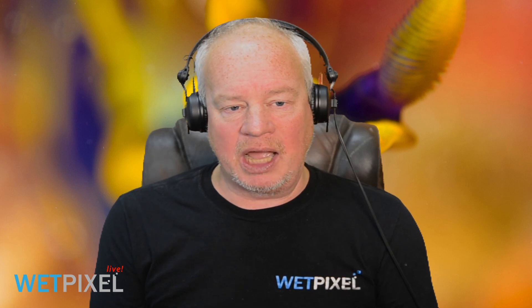I'm joined by my fellow photographer and friend, Alex Mustard. Hi Alex. Hey Adam, good to see you. Nice to see you too.